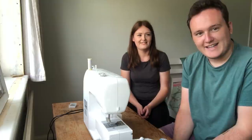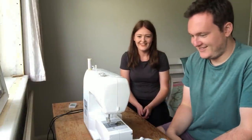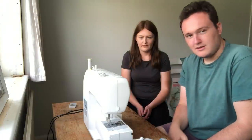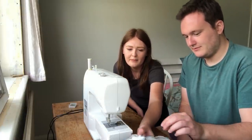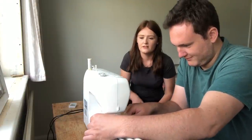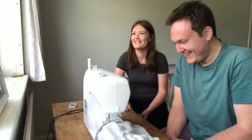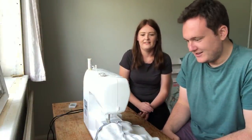I promise you this is not as scary as it looks. First thing, turn on the machine — look at that, we're halfway there. Now change the stitch from a zigzag to a straight stitch because it doesn't need to be a zigzag. Just turn it to any of those numbers. Next you want to line your shorts up so the hem is under the needle. Lower the foot down — not that one, oh god, not that one — this one. Push that down. Okay, we're ready.